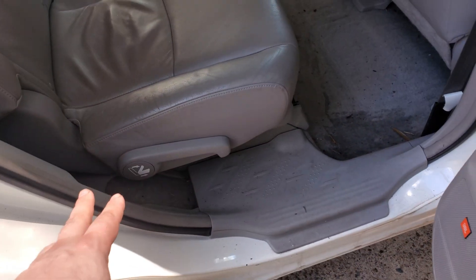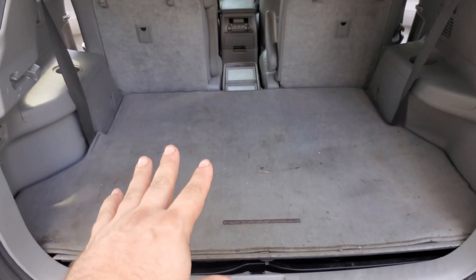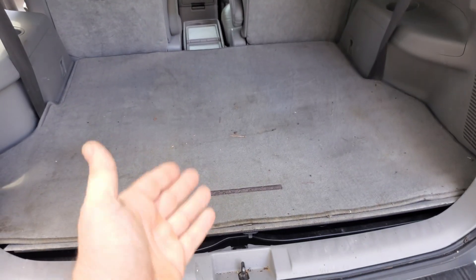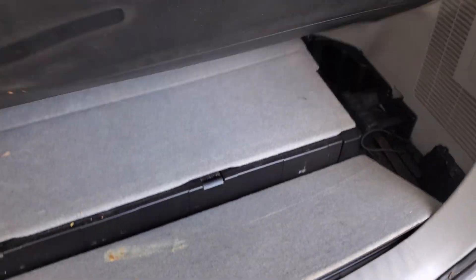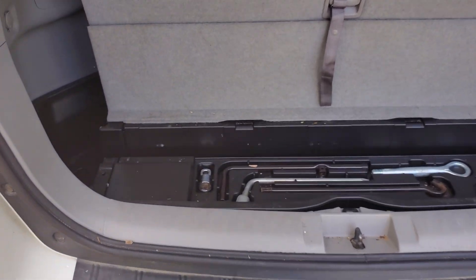There are the vents you need to clean out every once in a while for your hybrid. The battery's under here. We're going to figure out how to take these seats out. We'll start with taking all this out — the third row is folded down right now with the carpet over it.